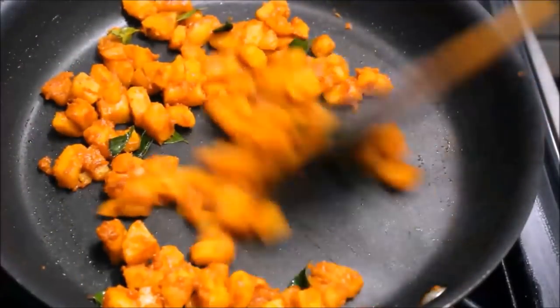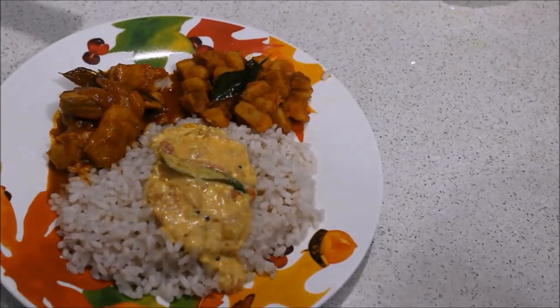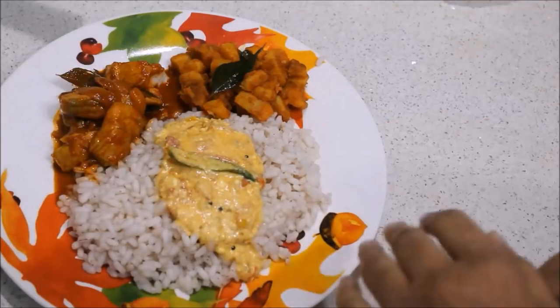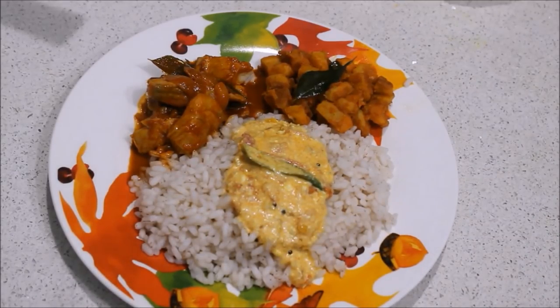Now we are going to fry for a little longer. Now we are ready for lunch. This is a very tasty dish. If you like this video, please share and subscribe to our channel. This is another great recipe. Thank you for watching.